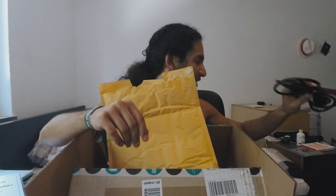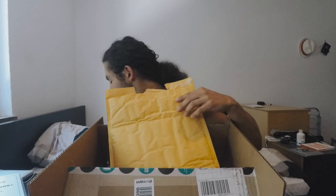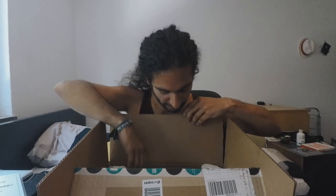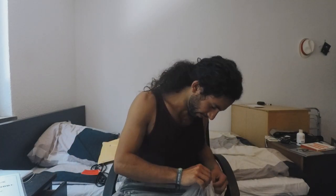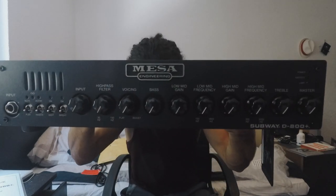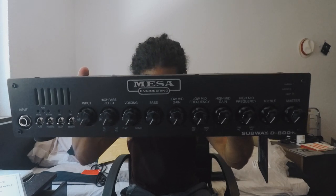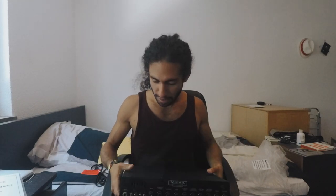It comes with a power cable and instructions as well. Here we go, taking it out of the packaging — there it is. Take a look at it — very nice, feels pretty solid and it's really light. This thing is super light.